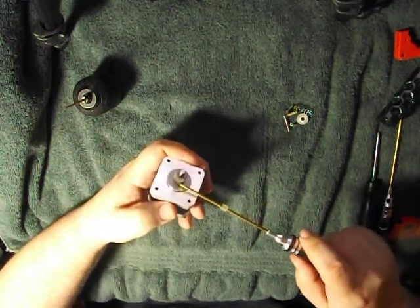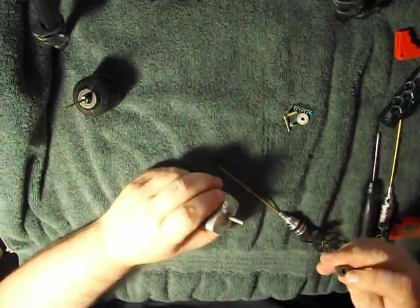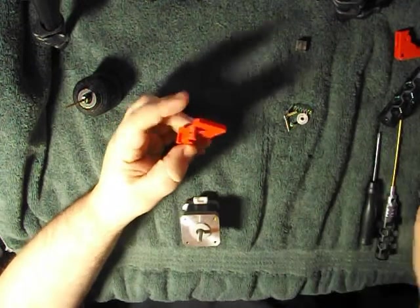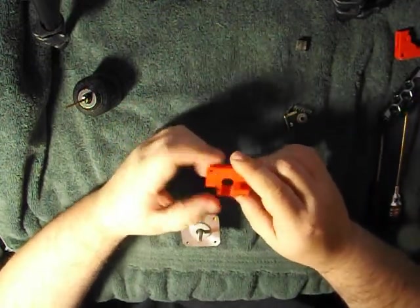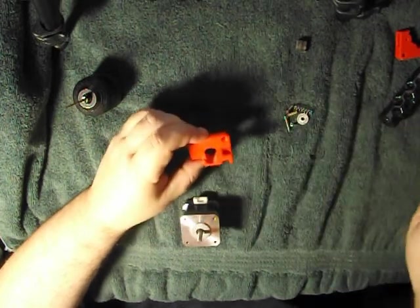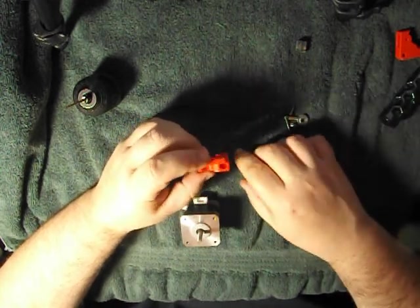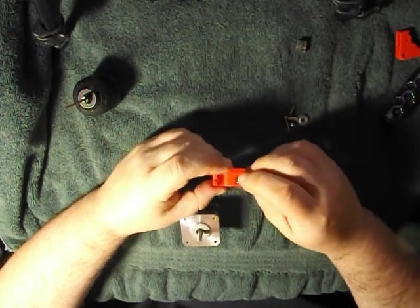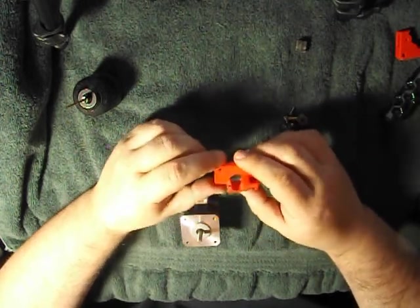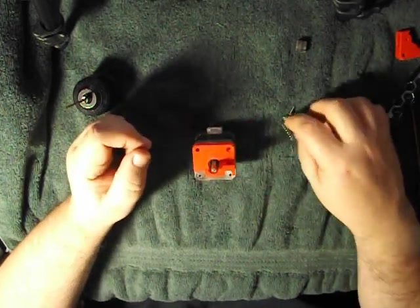Now we're going to remove this gear — the feeder gear, feeder sprocket. We're going to install that back later. So on Thingiverse, I've had this out there for quite a while and it's been a pretty popular download. This is the upgraded plastic I printed the other day. I went through several versions to get everything right. I adjusted the spring cup so it has the right tension — the first version was a little too tight and dug into the filament too much. Right now I think it's a pretty solid piece.